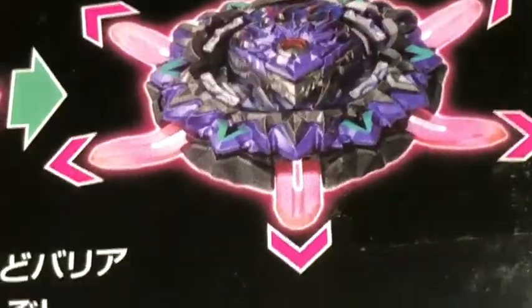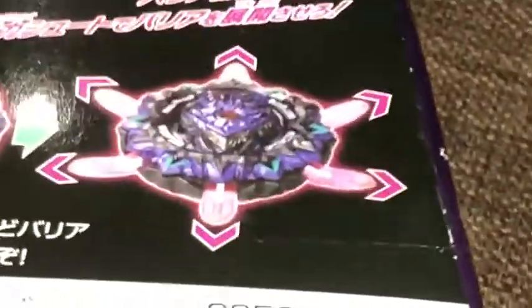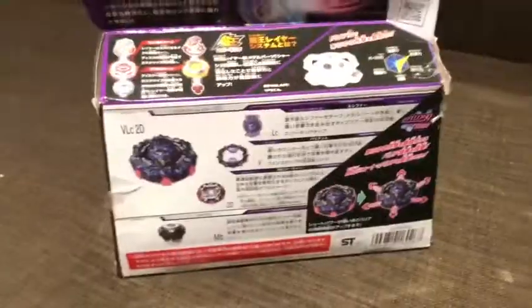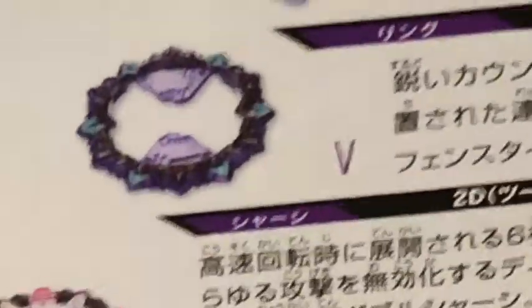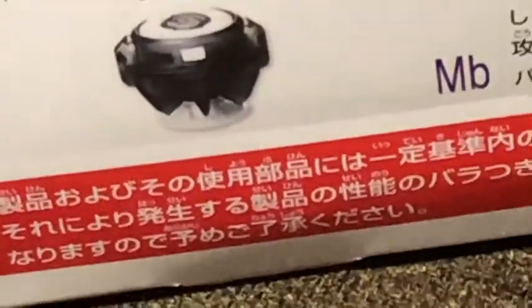It can do the barrier gimmick with its... those pink swords or something, pink shovels maybe. Here is the Lucifer chip, the variant ring, the 2D chassis, and the Mobius driver.